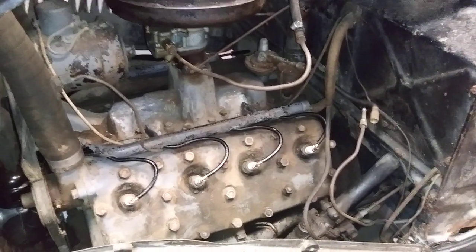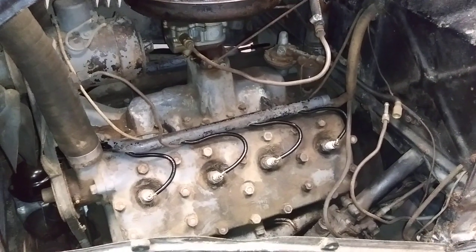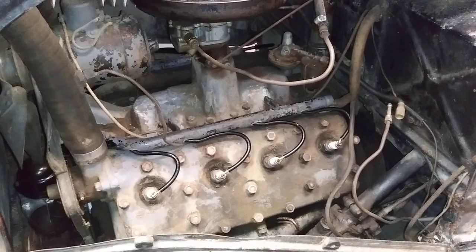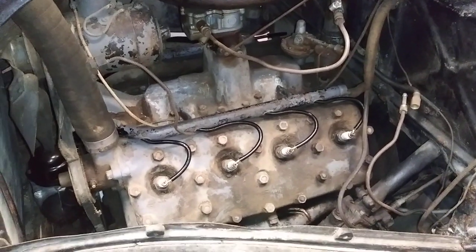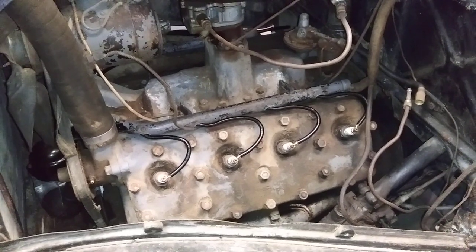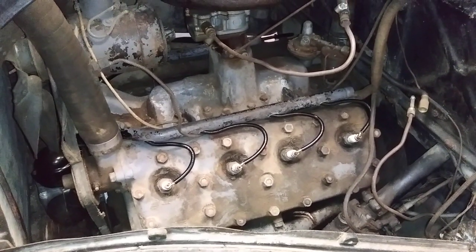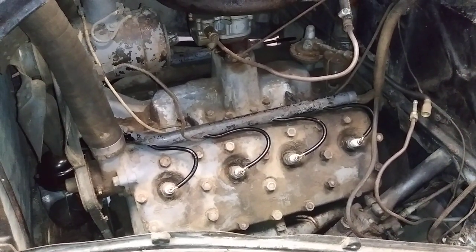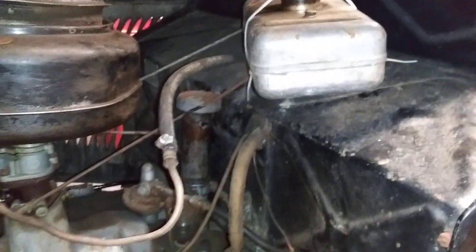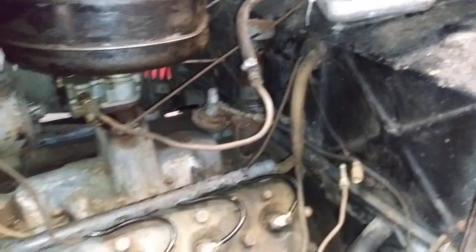We started it up one more time in about 1990 and drove it around the yard a little bit, and it has been sitting ever since. In preparation, we have had the distributor rebuilt, installed new spark plug wires, lubricated the cylinders, and hooked up a temporary gas can just to make sure we have a fresh flow of fuel. Now we will try to start it.